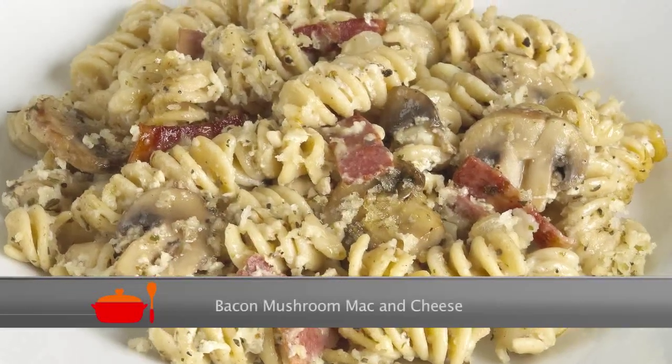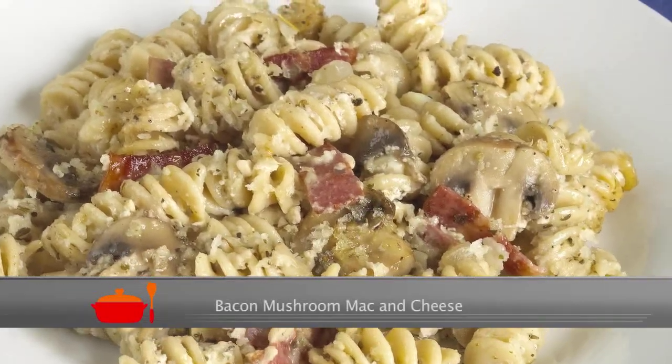Hi there. Today, I'm excited to share with you an ultra comfort food dish that you wouldn't believe can be good for you, too. I'm making bacon, mushroom, mac and cheese. Let me show you how it's done.